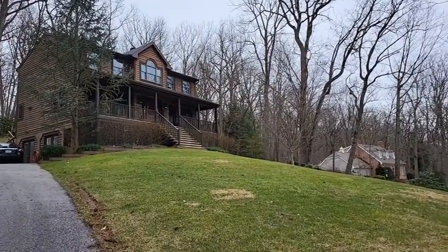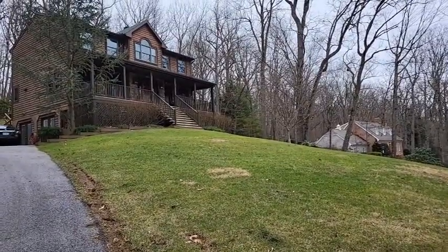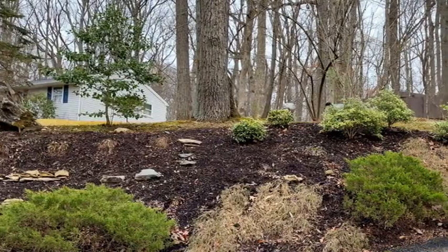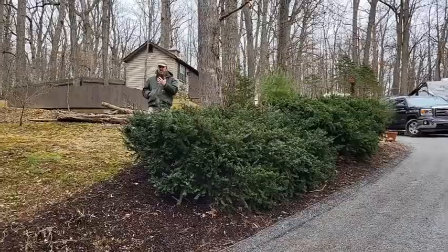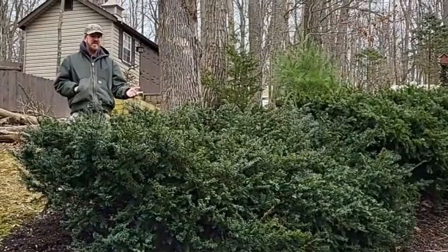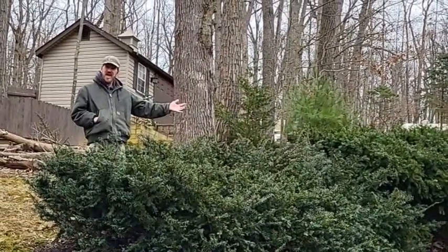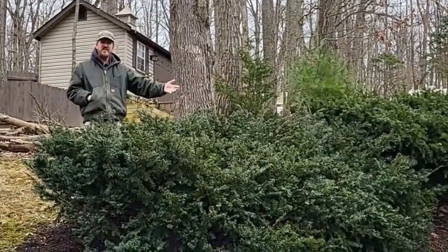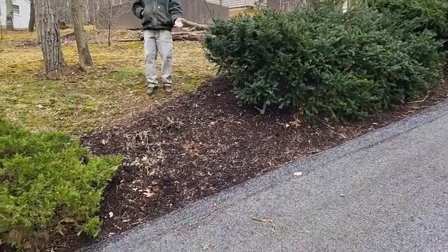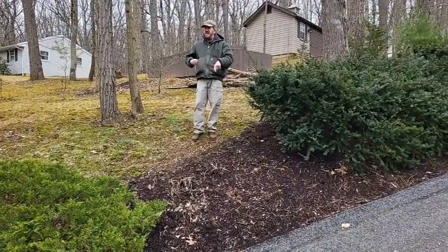We've got a little drabness going on here — somebody drove over our lawn. Anyway, this is our driveway garden, and it has some winter interest by way of different shrubs. We have some yews right here. We've lived in our house for 15 years, and these yews have grown substantially. This is two plants that now look like one, and that's okay, because they cover up the hillside greatly and provide winter interest. Coming down here, this is a blank spot — we had seed in here but it didn't really make it. We think it wasn't enough sun, so we're going to plant something else here that will be good for winter interest.